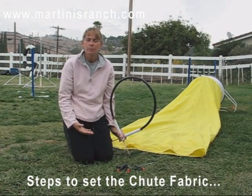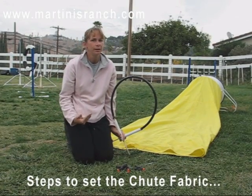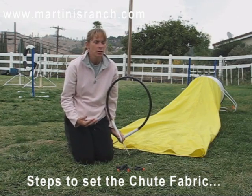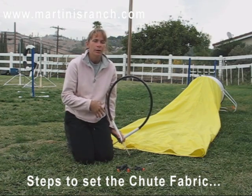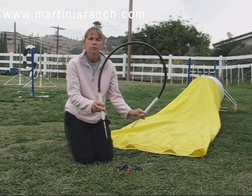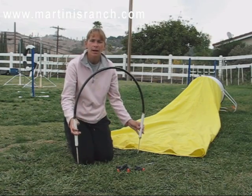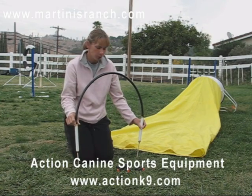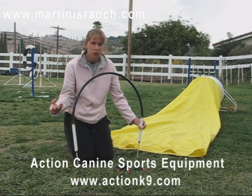Now that you've seen the steps I take to train my own dogs on the chute — after experience of having failure after failure, scared dogs, hesitant dogs — this is what I've come up with. First thing I did was I got hoop holders or hoop stakes, and I happened to purchase mine from Action K9 Sports in Sun City, California, but you can purchase these just about anywhere.